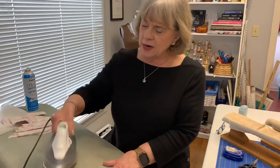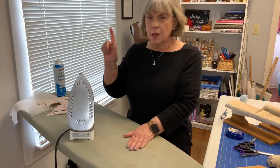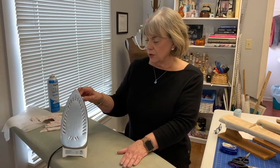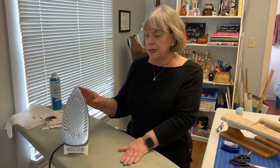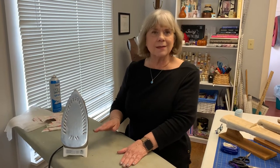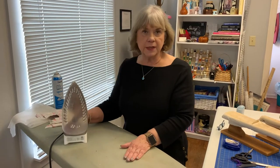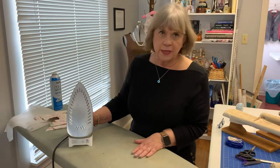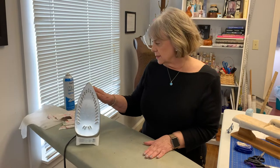This is a steam iron, and what I have learned is to put bottled drinking water in here — not from the tap, just bottled water. Our infrastructure here around the school is very old and there are all kinds of minerals in the water. We need water that is completely clear, because then the irons won't leak. Your brand new iron will start to leak if you're putting in tap water, which is what they tell you to use, but after many irons over the years, bottled drinking water is the best thing to put in here.